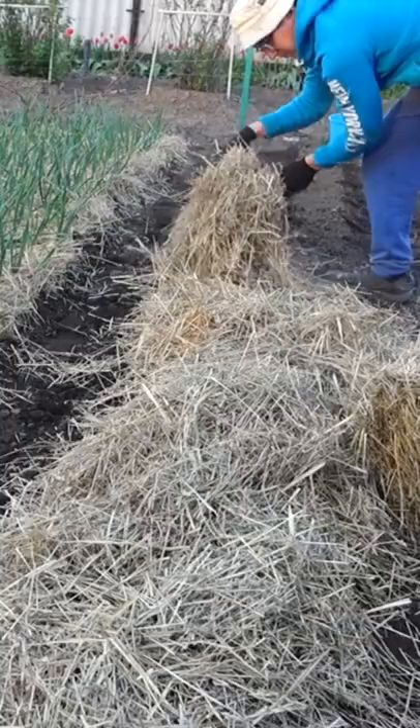So the straw will hold tightly, it will always be wet under it, and the potatoes will grow large and clean. A more detailed video has already been released on my channel — link in the description.